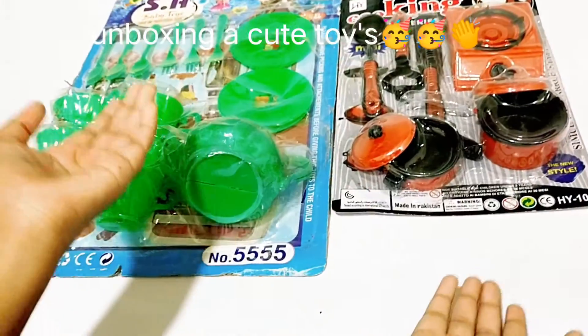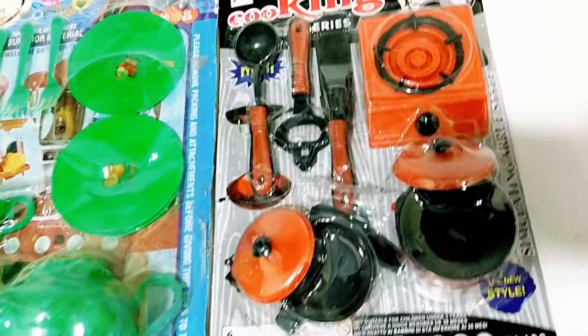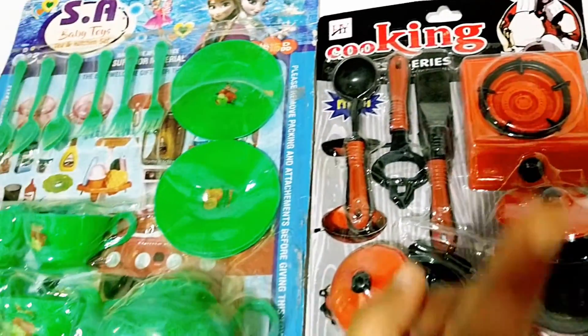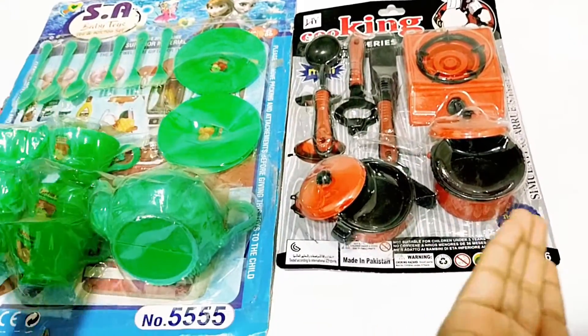Hello friends! How are you? You are seeing such a beautiful tea set and kitchen set. You will think how I play with it. Let's see how I play with it.